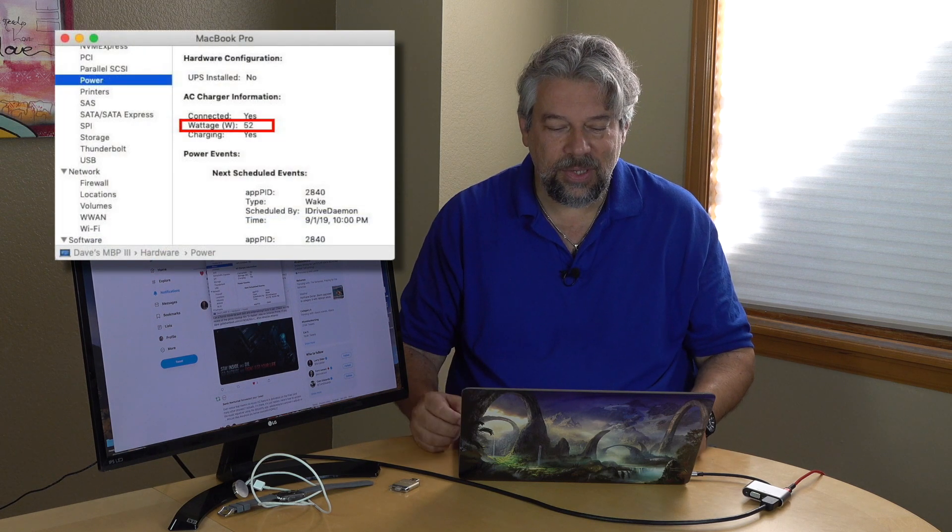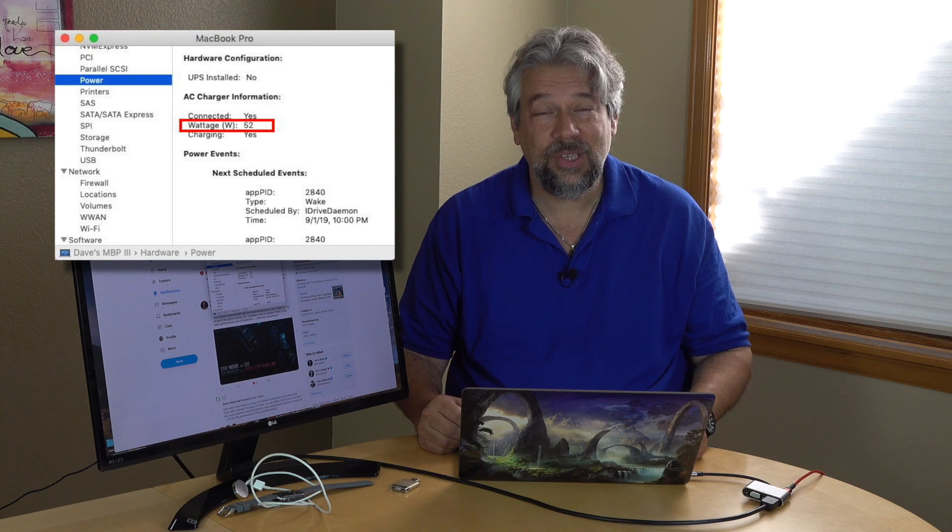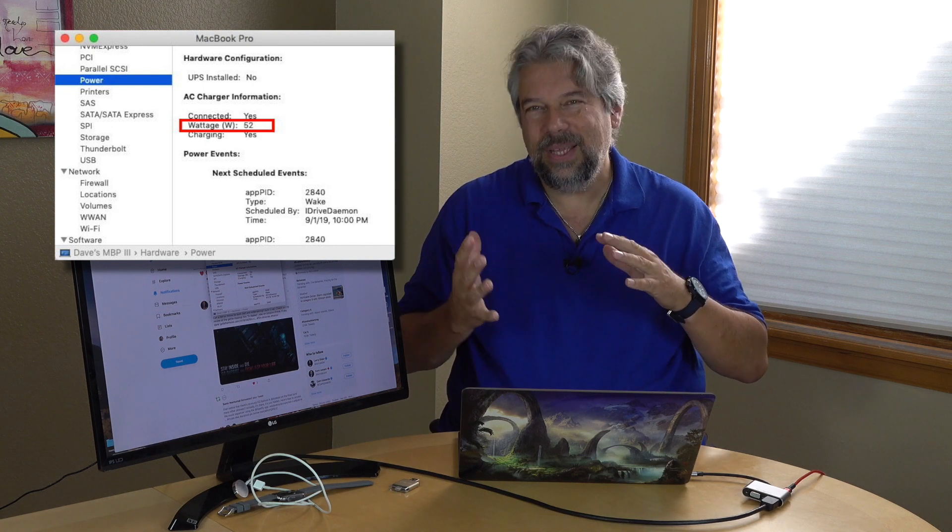That sound tells us it's getting power, which is great. And there we go — now we're getting the screen mirrored over here, which is actually really handy. Interestingly, if you look at this close-up, you can see it's only giving 52 watts of the 61 watts to the computer. The hub is actually pulling out just under 10 watts for its own purposes. That's why the company says you should really use it with an 87-watt charger rather than a 61-watt charger. It will work, but it's going to charge a little more slowly than normal.